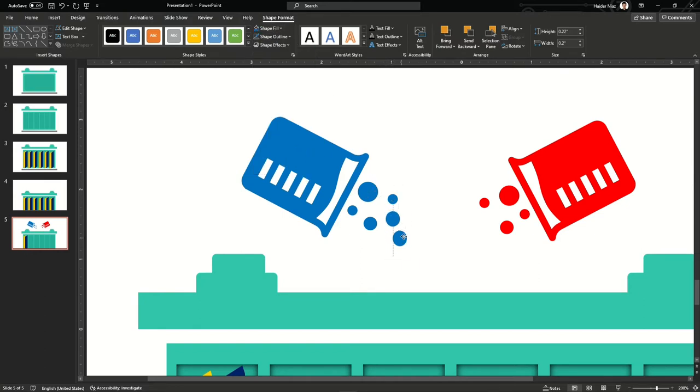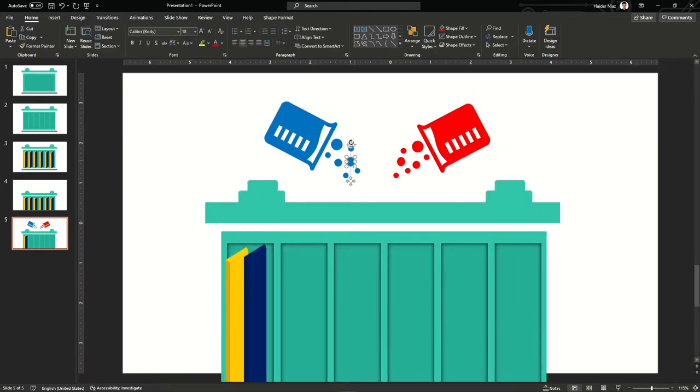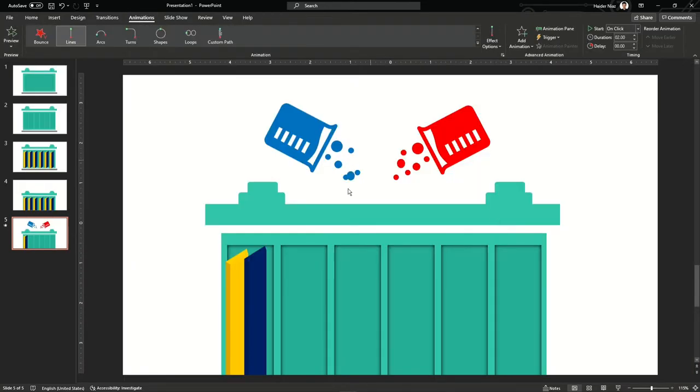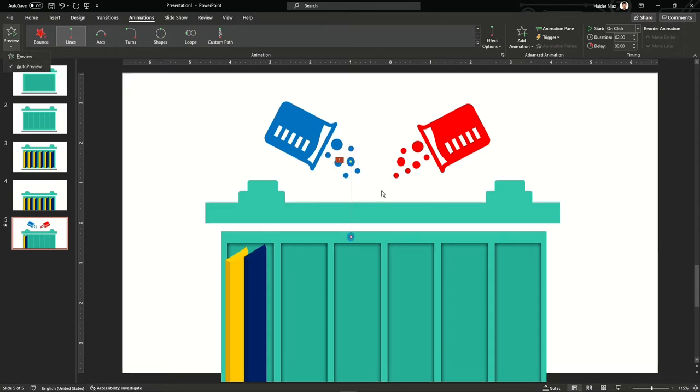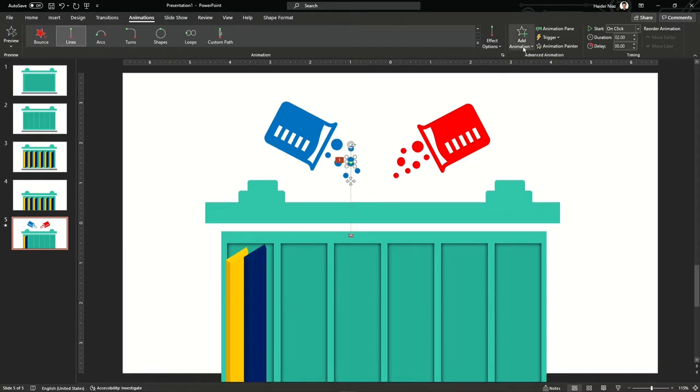Copy one shape, then copy another and reduce its size a little more, making sure they are equally and evenly spaced from each other. Change the color and once done, everything looks smooth. Now let's work on the line animation. When I add a line animation, the object appears on the front, so just send it to the back and it will appear to go inside the battery.